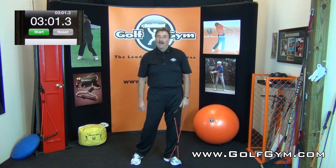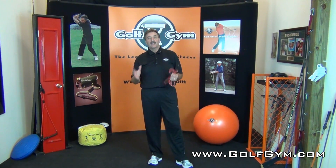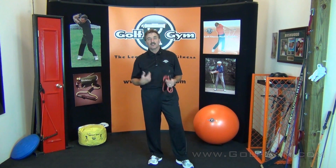I'm telling you, these little three-minute drills that we're doing here are really going to help you develop more rotation and more core strength.